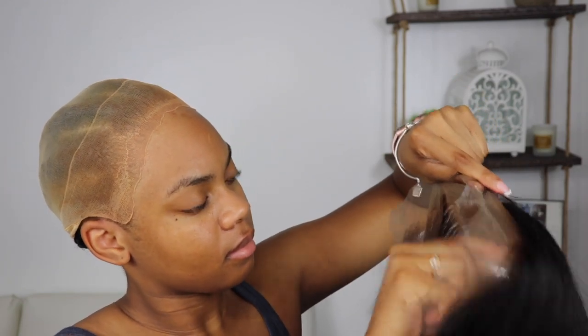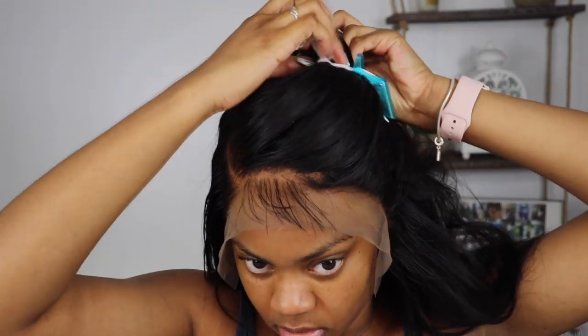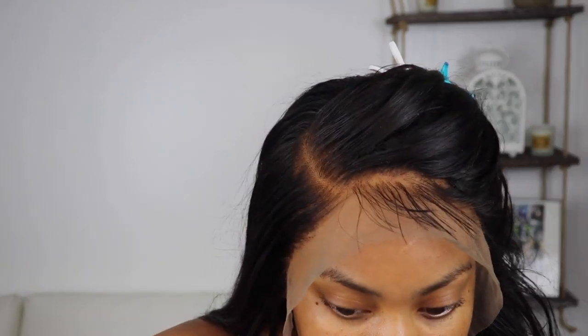This is a custom-made unit — I make my units by sewing machine. I applied my color foundation to the lace and now I'm putting it on my head, making sure it fits properly and is lined up how I want it to be. For some reason my camera has an edit on it that makes me look super orange, so you'll see me change that later in the video.